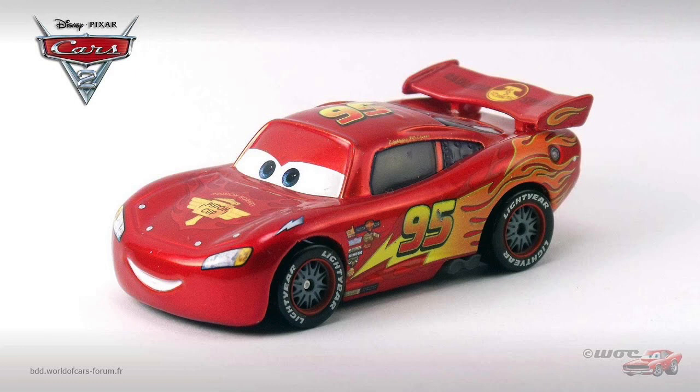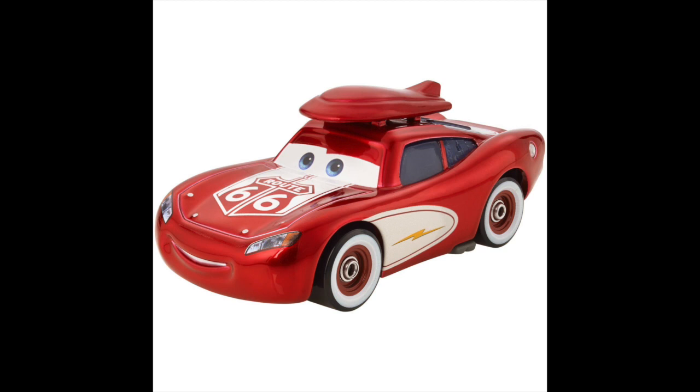Of course, you'll probably be reminded of Team RS McQueen, which is the design McQueen had between Cars 2 and Cars 3, which also featured the Radiator Cap Mountain on him — albeit it was on his spoiler there. There's also Road Trip McQueen, who features a Route 66 logo on his hood and is also a metallic design; however, that is based off of Cruisin' McQueen instead.